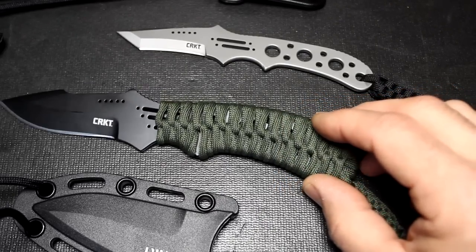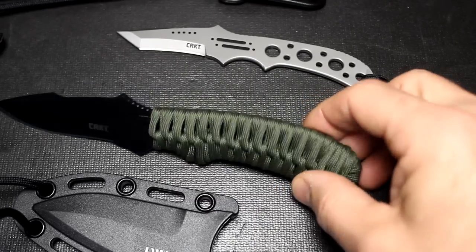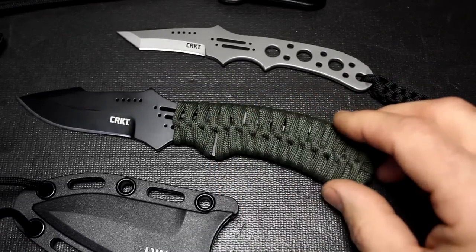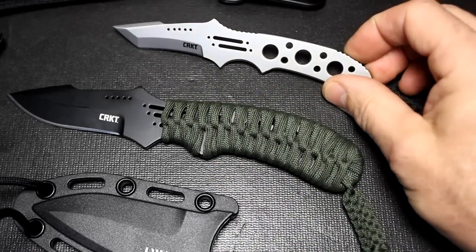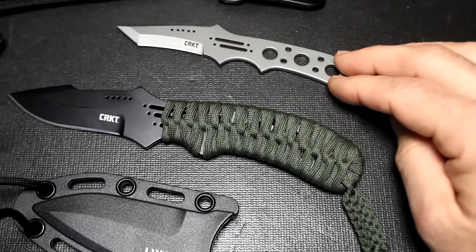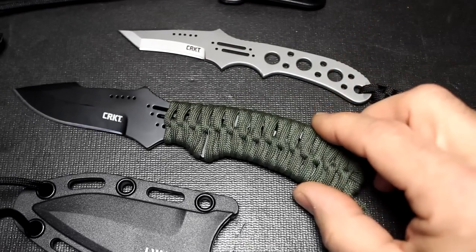They design really high quality custom knives, and these were designed by Crawford Design. You can go to their website and see a knife that's very similar to this one. They have done some others for CRKT, including the Triumph series, and they do make a small neck knife. So this just continues that series.